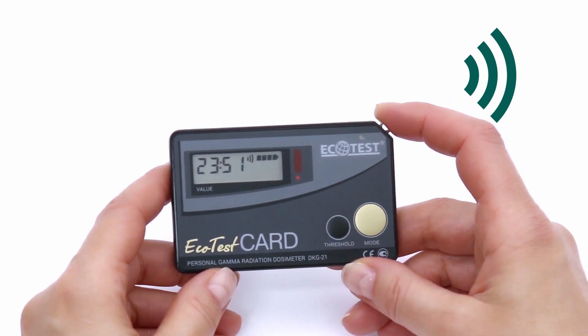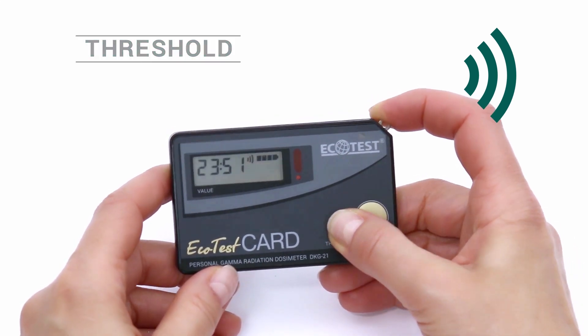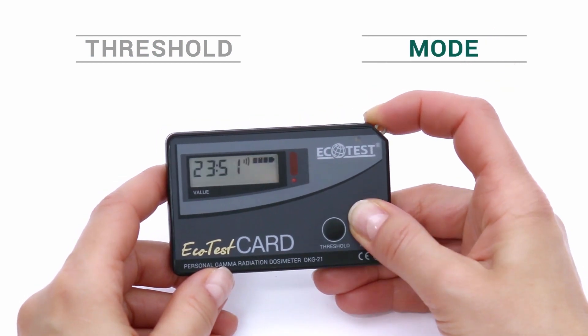How to switch off the alarm clock: press Threshold until the audio symbol disappears. Use the Mode button to save these settings.